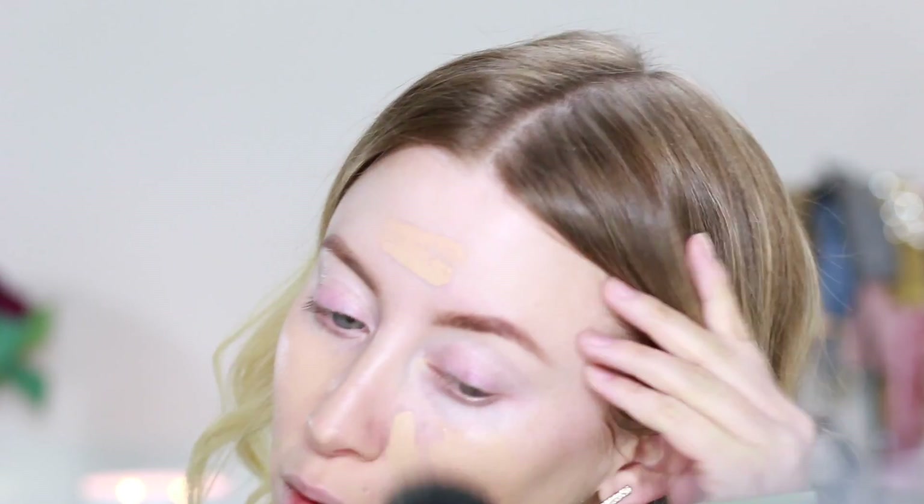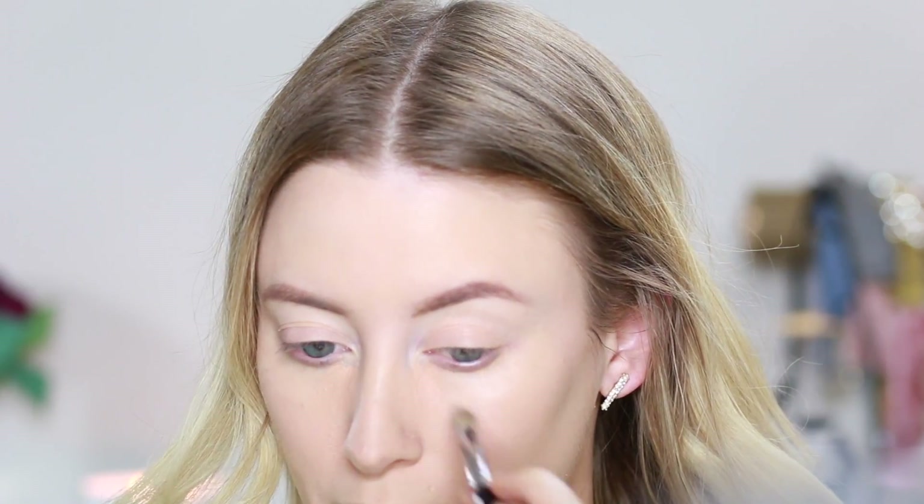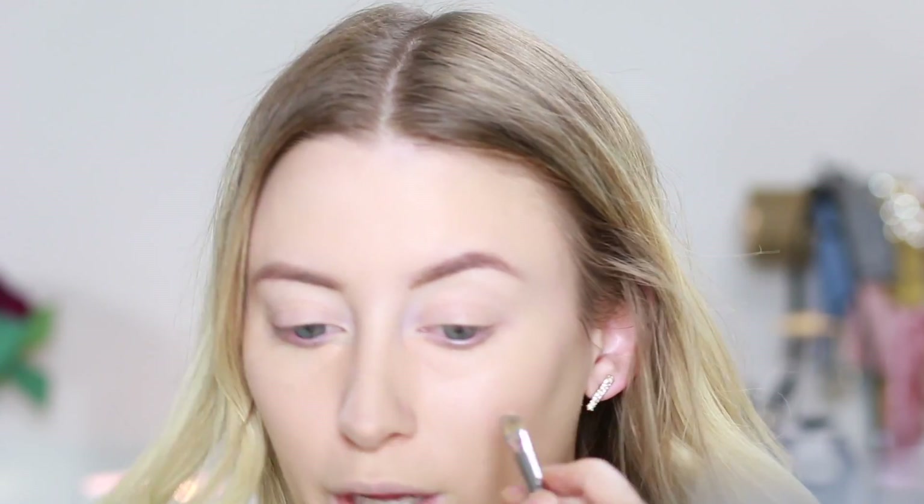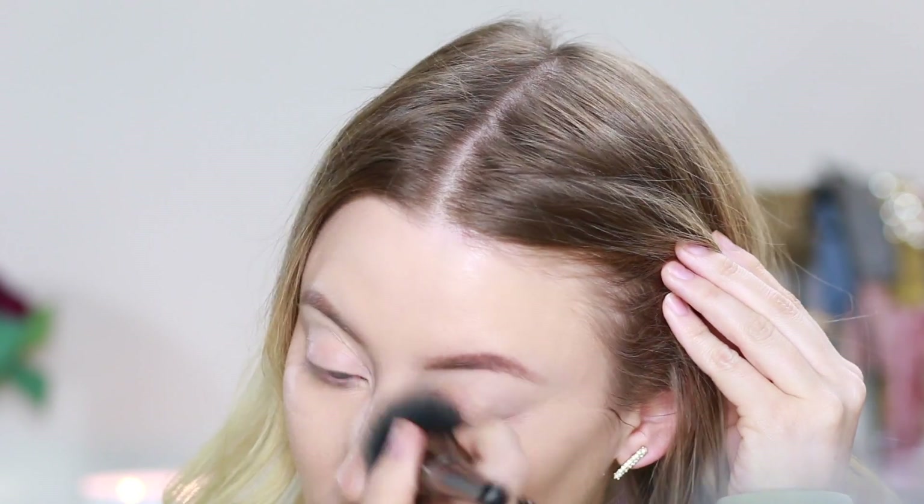So today I'm going to be using the Graftobian foundation. Next I'm going to be going in with my Graftobian concealer palette. I'm going to use the darker color first, right here underneath my eyes. I need some extra coverage to cover any blueness that shows through. And then I'm going to use one of the lighter colors just to start the contour on my nose, taking that all the way out to highlight my cheekbones. And then just going back in with a foundation brush to buff that all in.